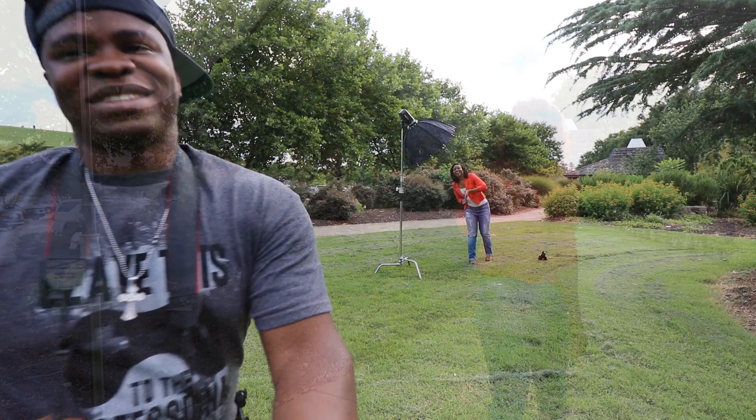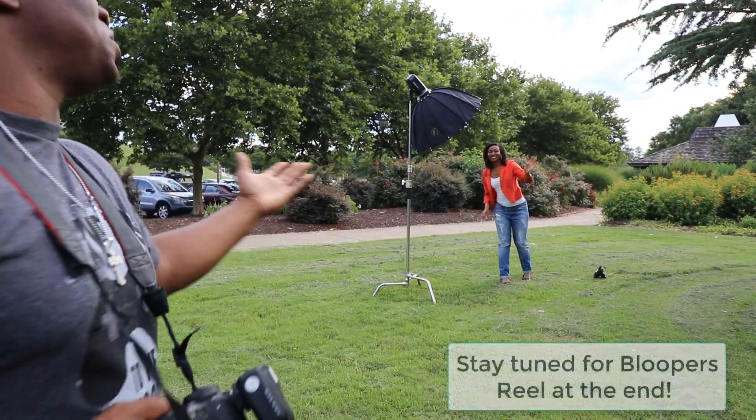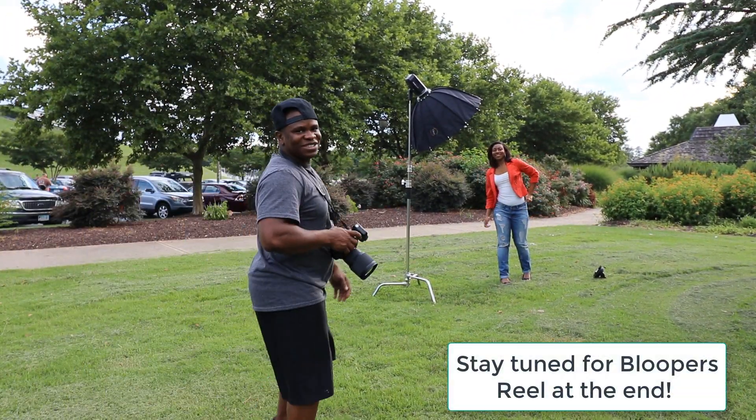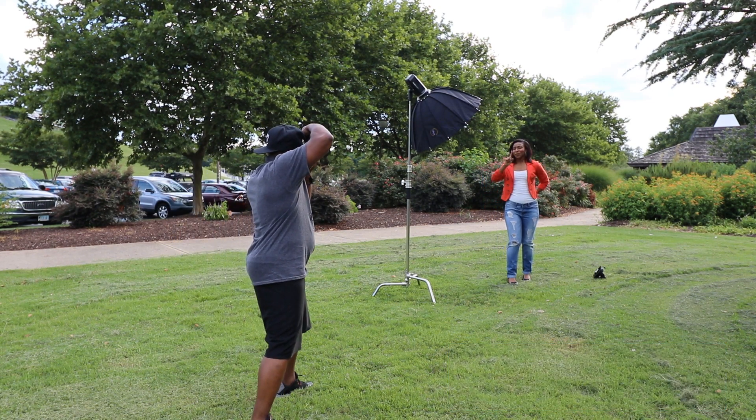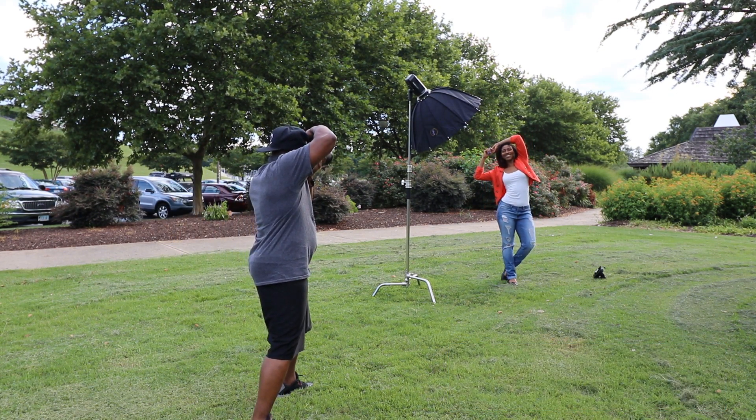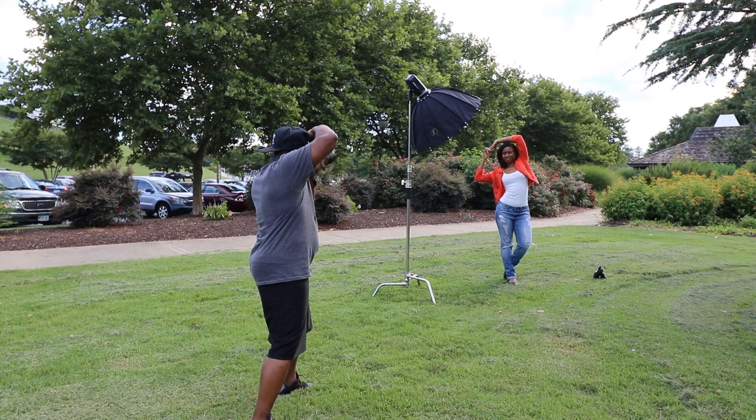Hey, what's up everybody. It's your boy Brandon and I'm going to go ahead and do a voiceover on this next video that I did. This is our model Christina, and we're shooting out here in the park. I want you guys to stay tuned after the video — she has a little bloopers going on, I think you guys will enjoy it.